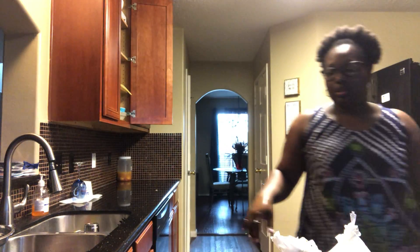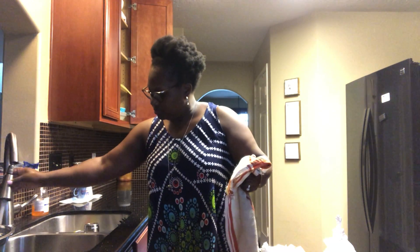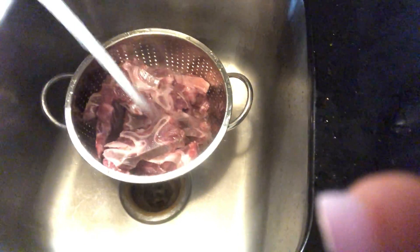I'm going to make sure I don't get any soap on the meat. And if I do, oh well — when that heat hits it, it's going to kill it anyway. All right, that's done. Meat is clean. The neck bones are clear for takeoff.